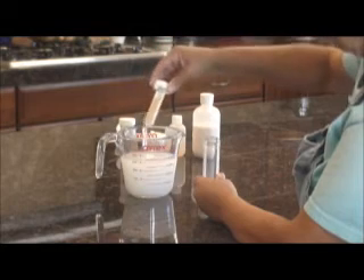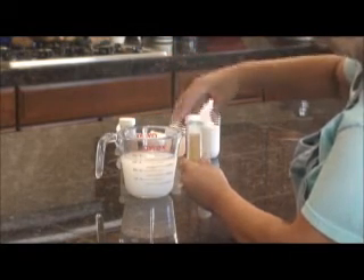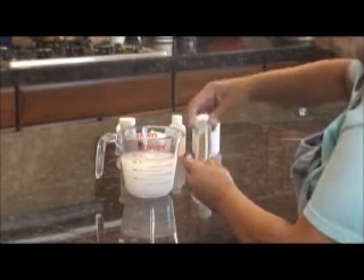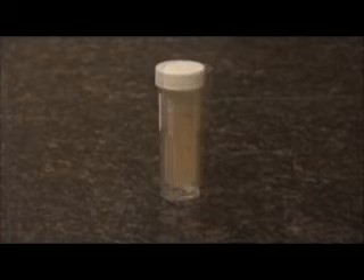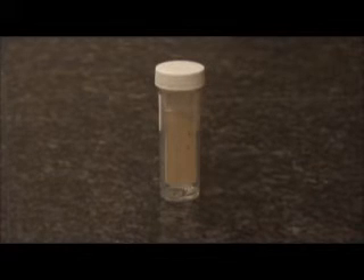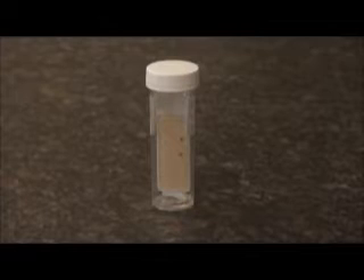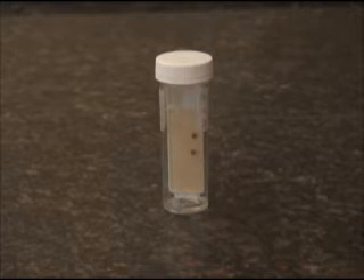Allow to incubate in a warm, undisturbed place. Ensure that the slides are protected from animals and children. I find the top of my refrigerator is an ideal spot for incubation. Active cultures can be a source of infection. Examine your slides every 24 hours for growth. Red dots begin to show bacterial colonies within 24 hours but continue to develop. The final bacteria picture is after five days of incubation.